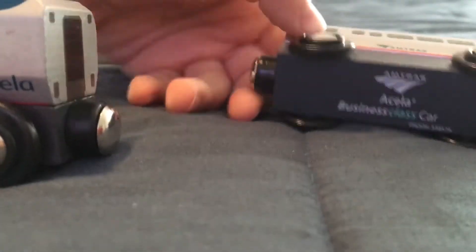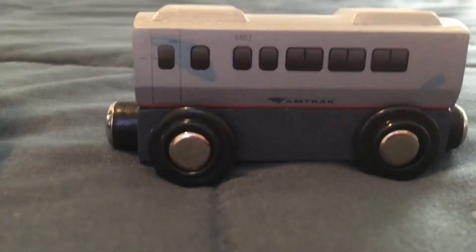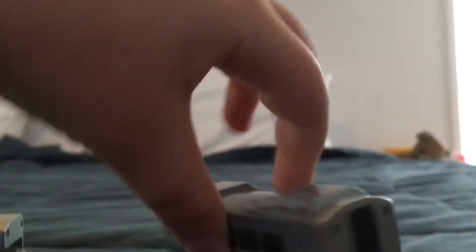Now here we have the business class car. It's pretty short, like most of these cars. It has a display on it, and it has a door so people exit from these doors.